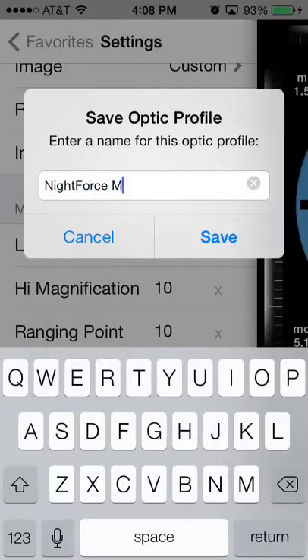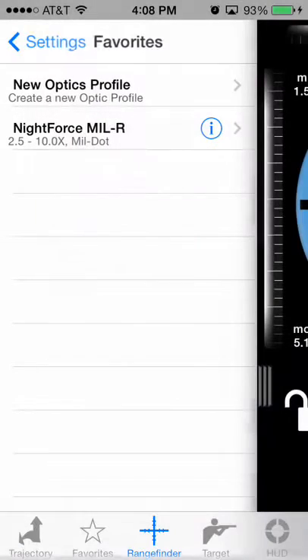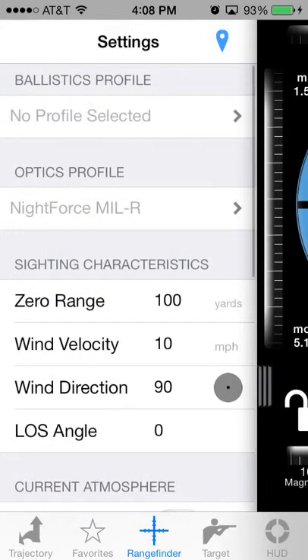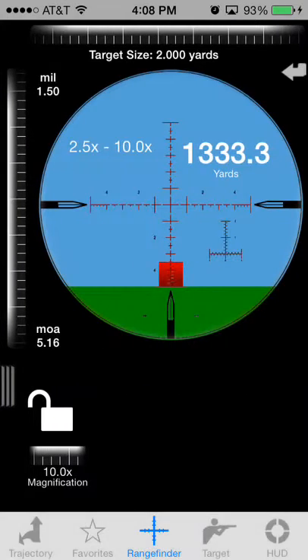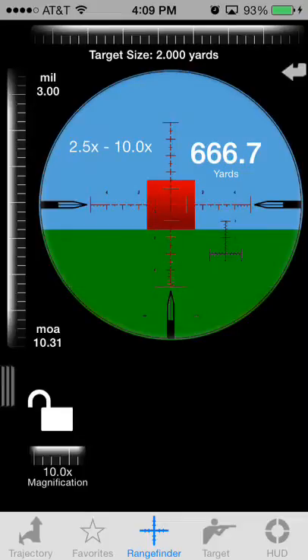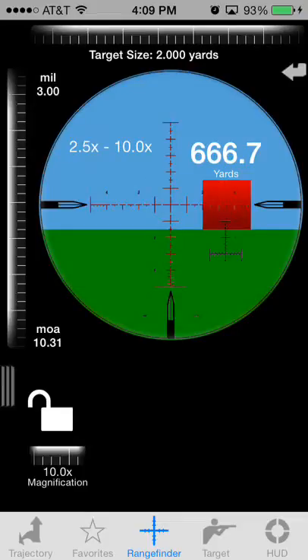Once you save it into Ballistic as an Optics Profile, you'll need to select it in order to have it appear on the screen. Now that you've saved it, go ahead and tap on it. At this point, if you slide over and look, you can see the reticle that you downloaded. As you adjust the size of the target or adjust the top and bottom dials, you'll see it moving and changing inside the reticle.